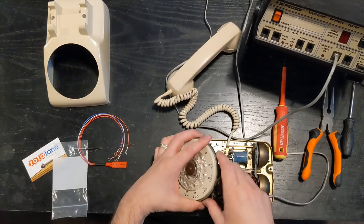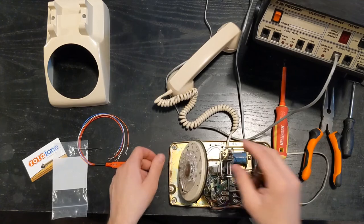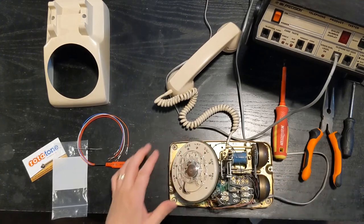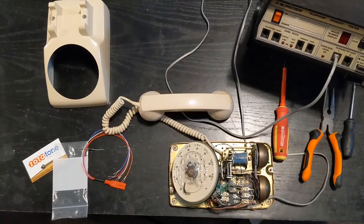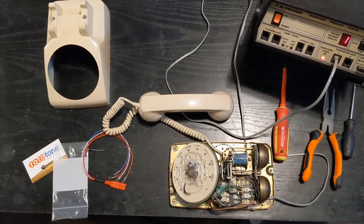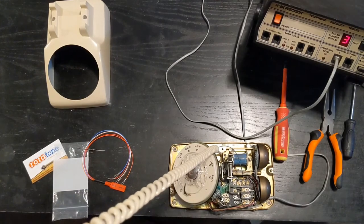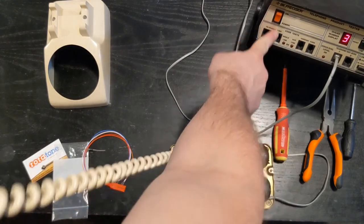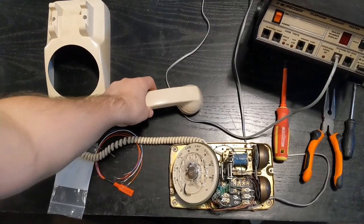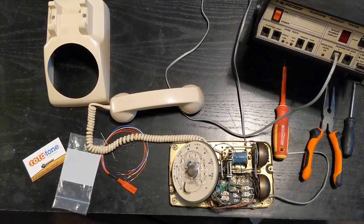We're going to do a quick test to make sure the phone still works. I'm going to power on our tester — I now have dial tone in the phone. I'm going to dial a digit, and there we go, the dial digit still works. I can hear my dial tone and my side tone, so the phone is still in working order at this point.